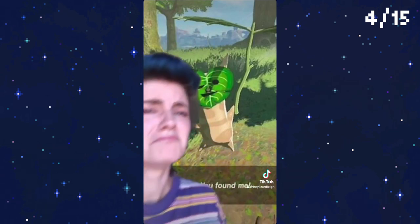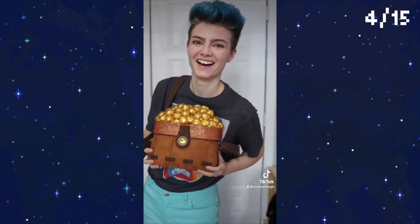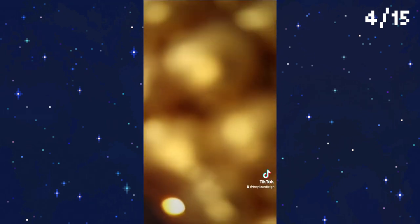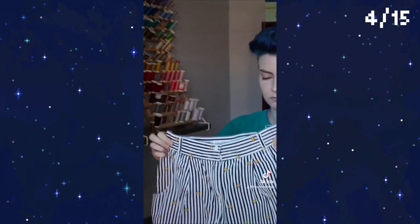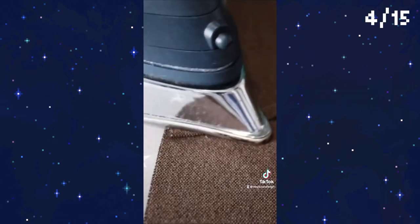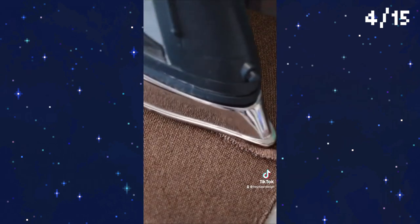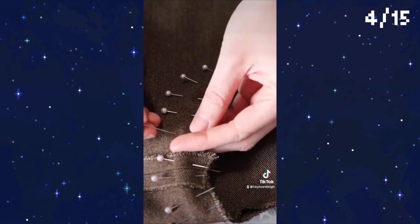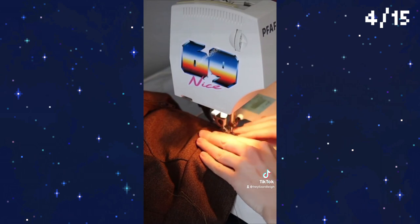I'm cosplaying one of these gremlins and I already built a functional prop bag full of seeds that I think turned out so so cute. Now we just gotta figure out what a tree spirit would wear and sew that. Easy peasy. To start I'm grabbing my favorite pair of vintage shorts and remaking them out of this nice brown wool. I like shorts, they're comfy and easy to wear.